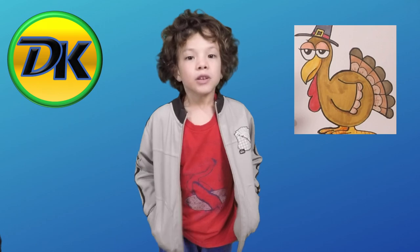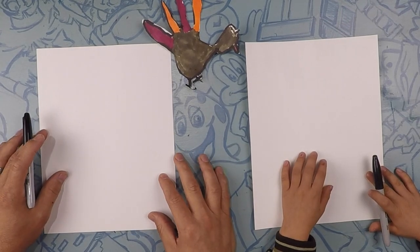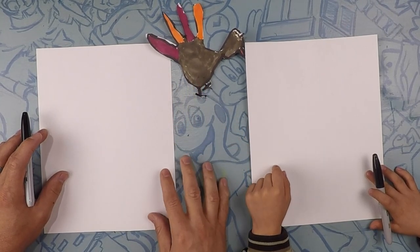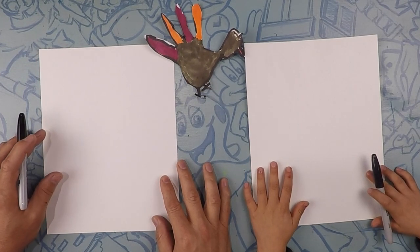Welcome to Draw Kids! Today we're drawing the turkey. Get something to draw with, something to color with, and a piece of paper. See you at the art table! So here we are drawing our funny turkey. Here's the turkey you did earlier — it's pretty awesome. He'll be sitting here to be our mascot. Do you like it? Yep! All right, let's get ready.